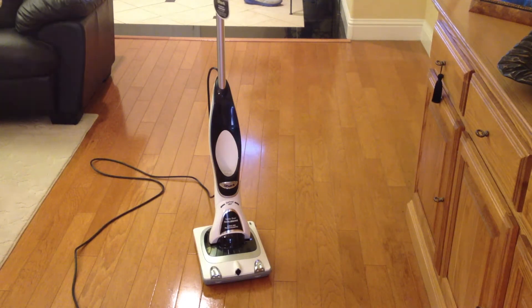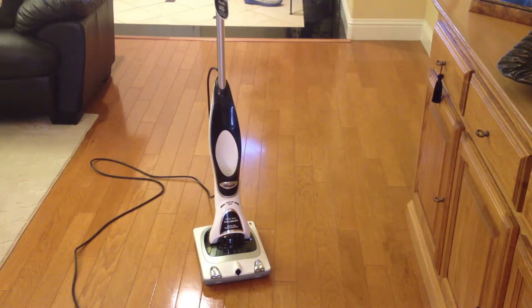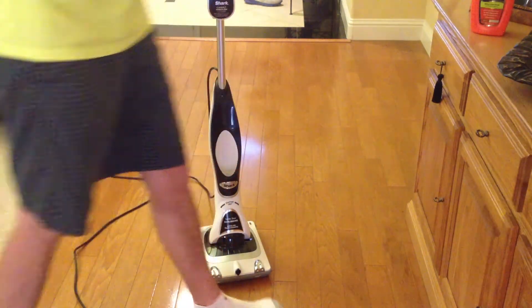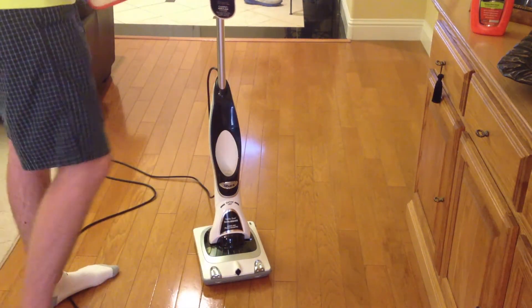My package did not come with polish, but I went down to the store and I picked up a bottle of polish that came with this pad. For those of you that did not get polish in your box, it is available. I believe this set me back around $20, and this is supposed to do, I believe, 600 square feet.